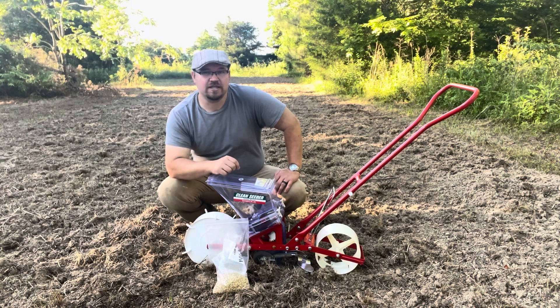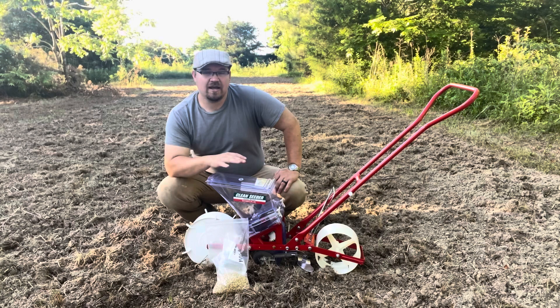It is for a larger seed. Some of your smaller stuff, maybe your pelleted carrots and stuff, it may still do if you get blank plates and actually drill those for that size. I can't really speak of that, but for corn and peas, this thing is going to be the ticket.